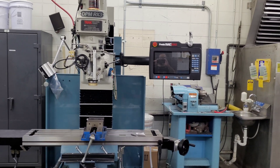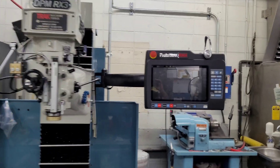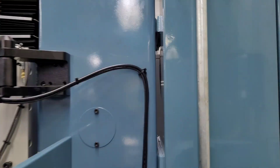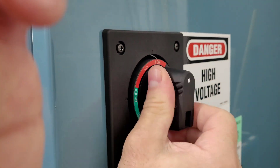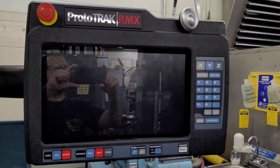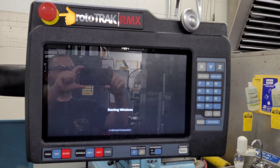How to start up a Trac Proto-Trac RMX-DPM-RX3 milling machine. Step 1: Turn on the main power switch at the back of the machine, and if needed, twist to release the emergency stop on the control panel.